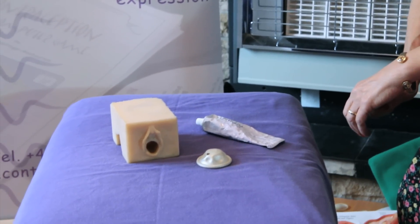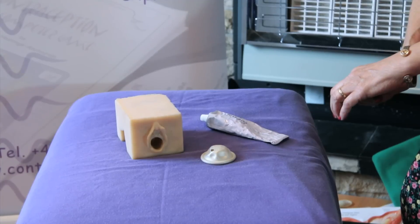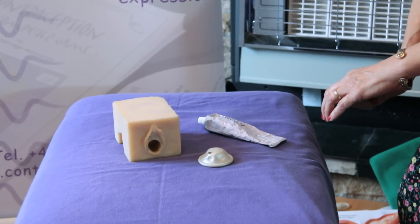We're now going to look at a barrier method of contraception for women, which is called the diaphragm. This is one of two methods that are very similar. One's the cap, which fits over the neck of the womb, and one's the diaphragm, which goes right up inside the vagina and sits in between the pubic bone and the back of the neck of the womb.